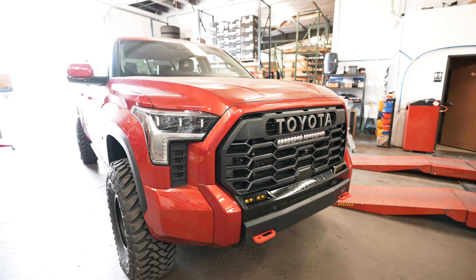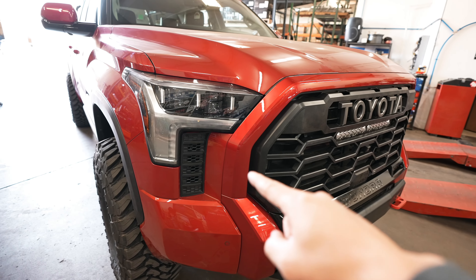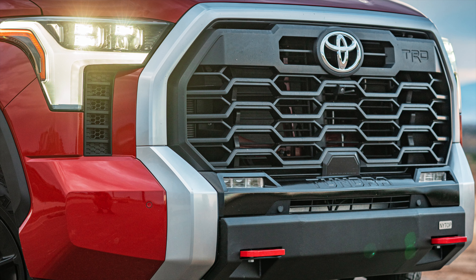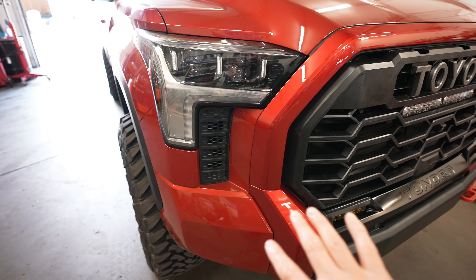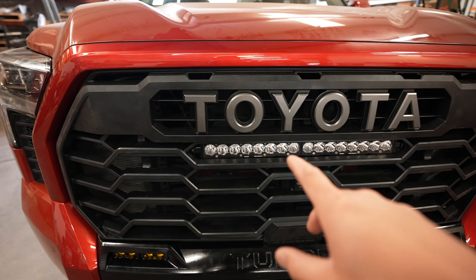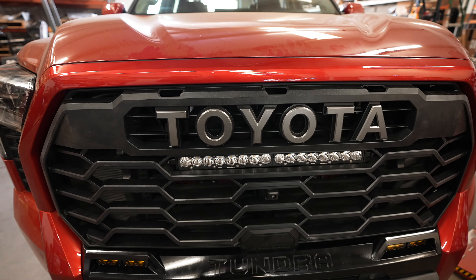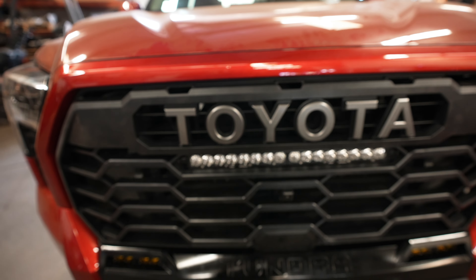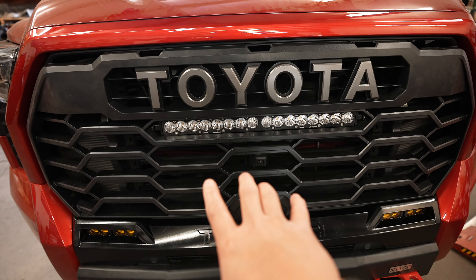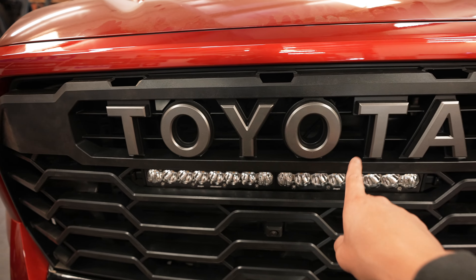Probably my favorite part of the chrome delete process is what I call — and a lot of people call — the mustache. This part of the shroud that goes around the grille was a chrome satin color, so we took that off and had it painted, and it looks way better. While we had it off, we went ahead and installed the TRD Pro grille — also a factory OEM piece from Toyota. We're missing the grille lights which Toyota has on backorder right now, but once we get those we'll put them in and have them on our website. This grille looks way better than the one before — the main difference is the heritage Toyota logo instead of just the oval.